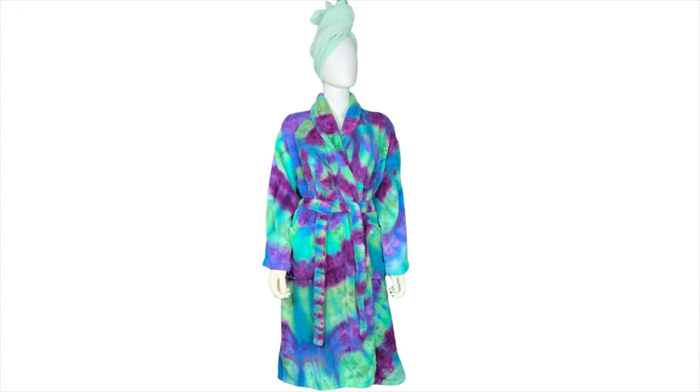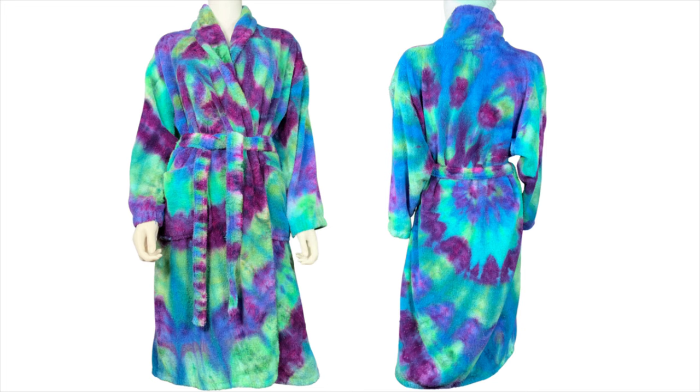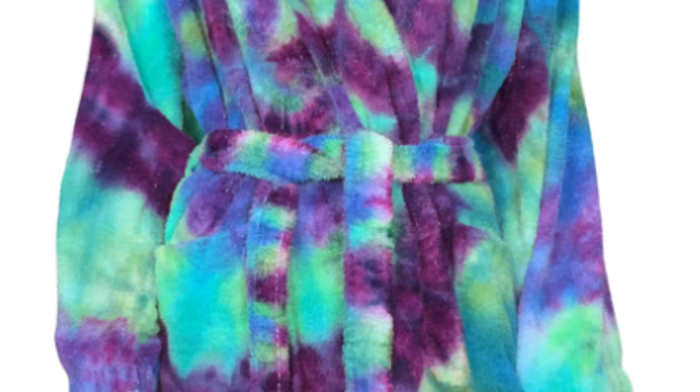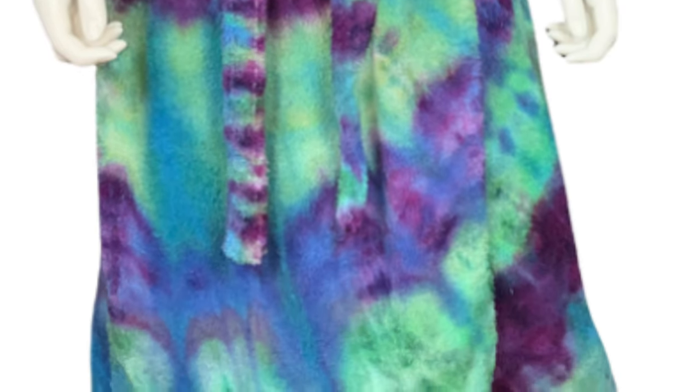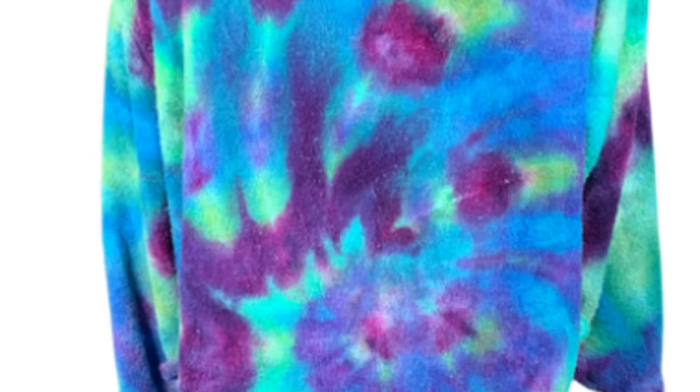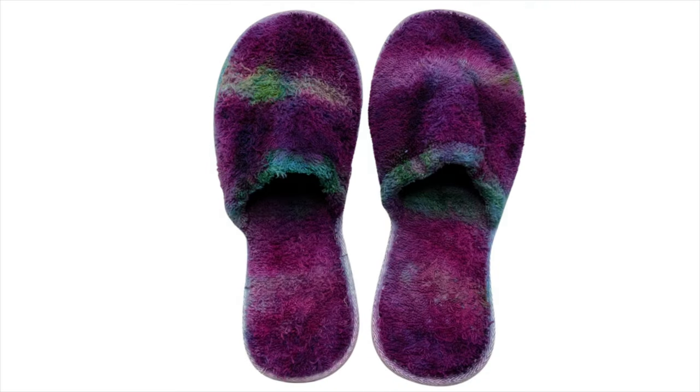Here it is — here's our bathrobe after it's been washed and dried. Doesn't Bella look so cute modeling it? It turned out really pretty. I'm super happy with the vibrancy and the saturation is perfect. It's kind of hard to see the spiral because it's all wrapped up around her, but the spiral is there. And here are the slippers — like I said, I kept them nice and dark. They still match the bathrobe but hopefully they won't show the dirt.